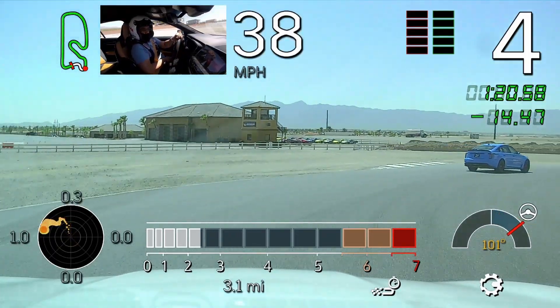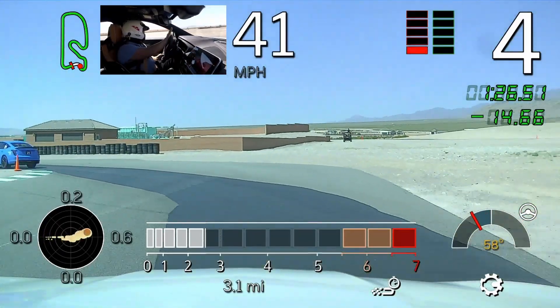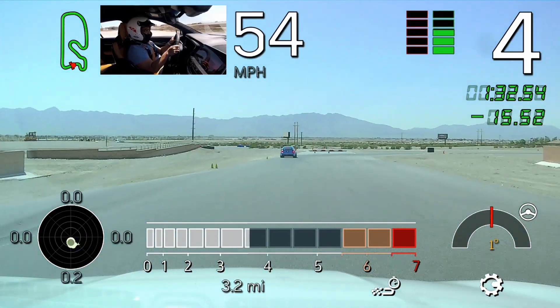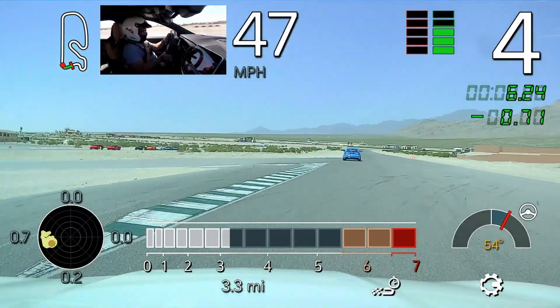Look right, then turn the car down to the apex. Good, better, nice job. And nice smooth initial steering. Good, look for your exit, nice job.